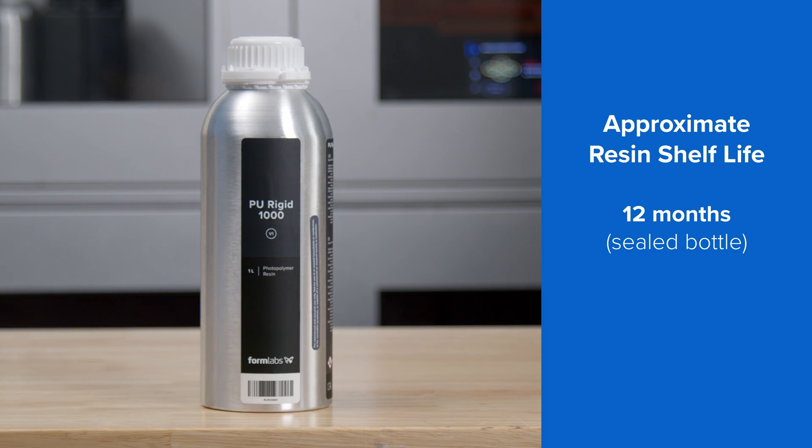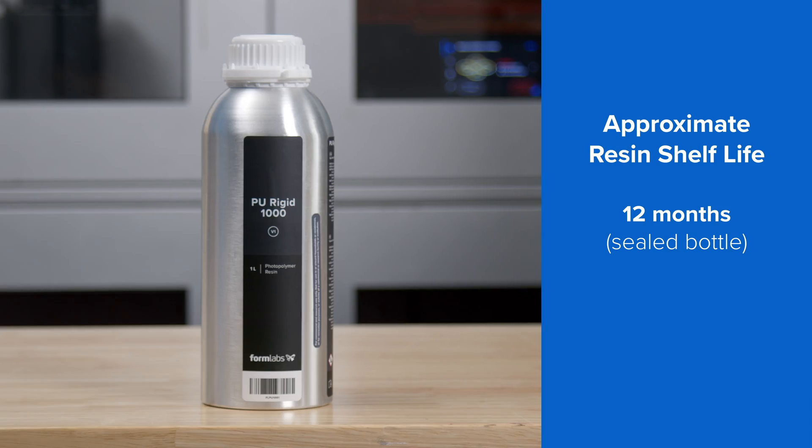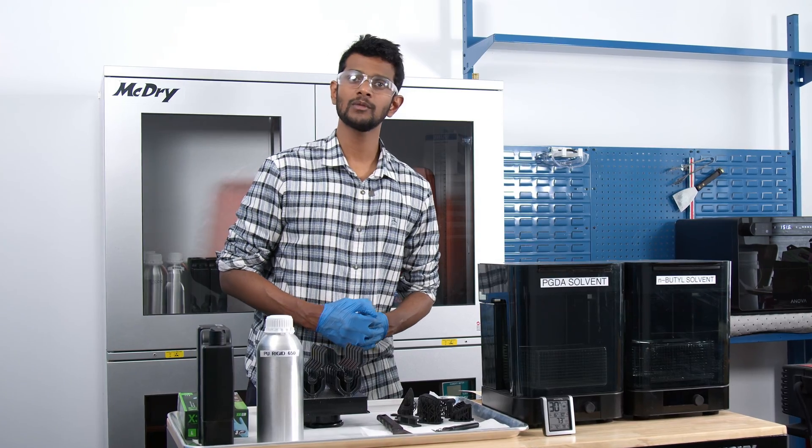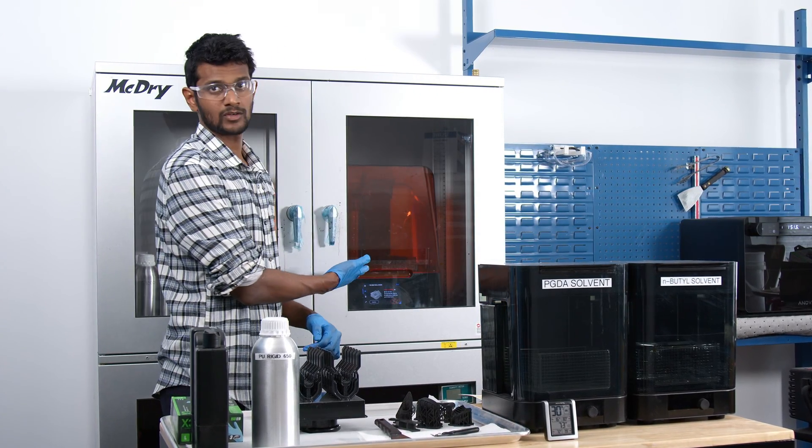The resin shelf life in an unopened aluminum bottle is 12 months and about one month after opening the bottle. Because these resins are sensitive to moisture, we recommend placing your printer in a dry cabinet while printing with them.